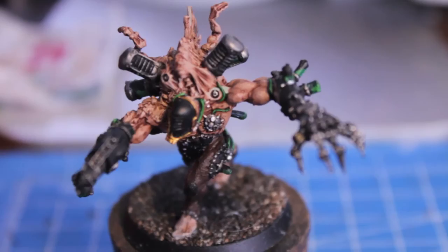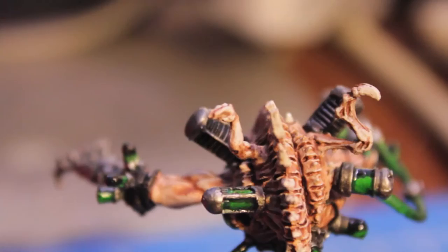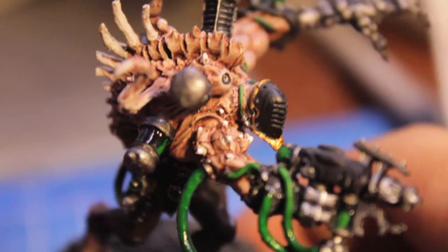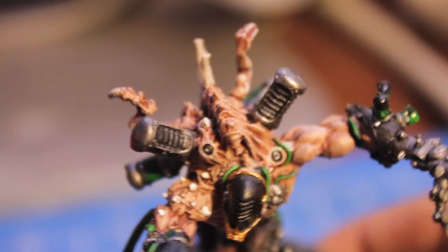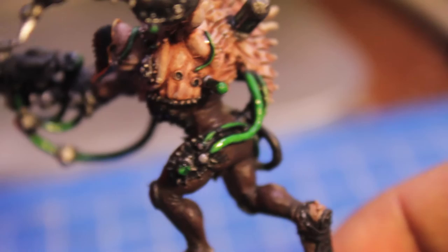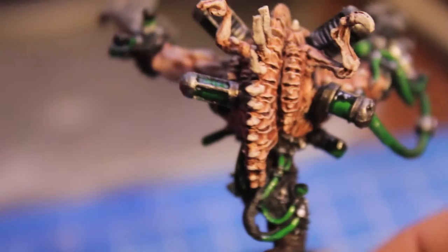Now we're going to go on to the bruising and the details of the skin. I've taken Deneb Stone and highlighted again — especially these bony protrusions and these little baby arms and baby claws on the back. Dry brushing creates a pretty good effect, but for the bony protrusions on the right arm you're really going to need to take your time. It creates this really great sickly, pallid effect which we're going to shade even further. You're also going to take some Ardcoat gloss varnish and paint up the tubes and the vials to give them a very glassy appearance.